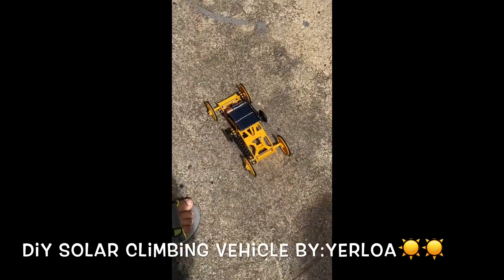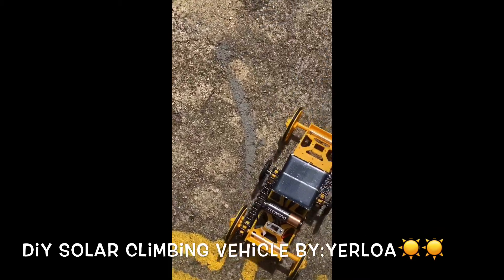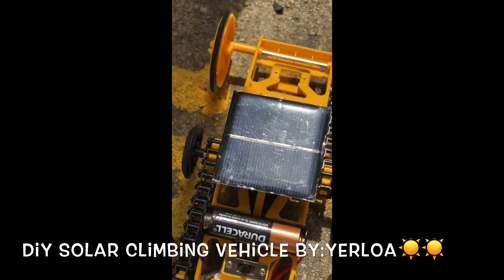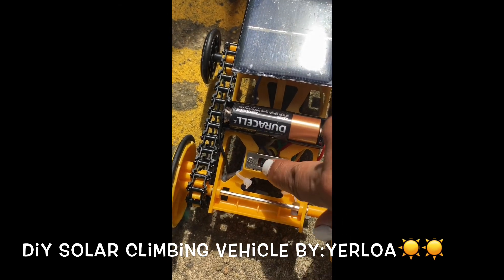Right here, one side — let's put it in the middle. See the switch? One side is for the battery and the other side is for solar.